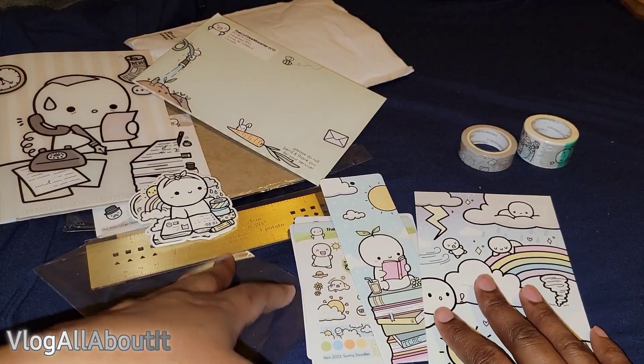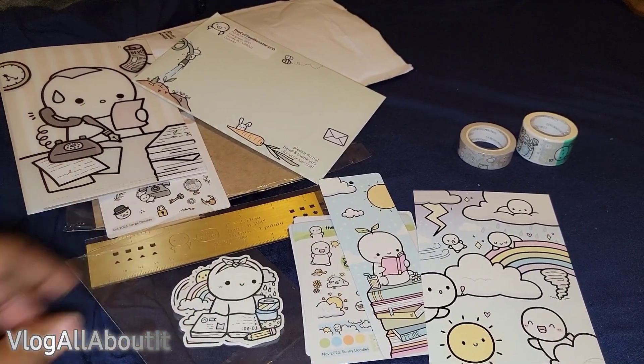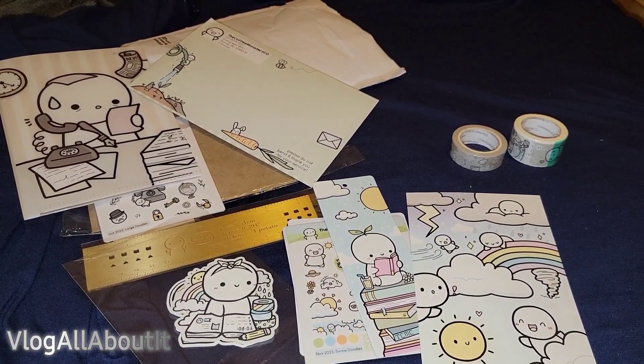And then the postcard — yes, so there we have it, guys. I just love it, so cute! Thank you all for watching and we will see you on the next video. Take care, guys, be safe!